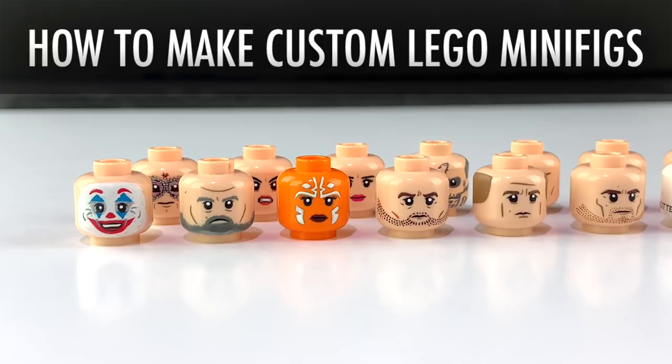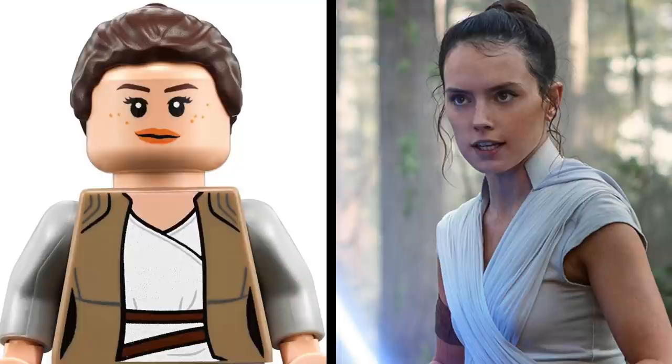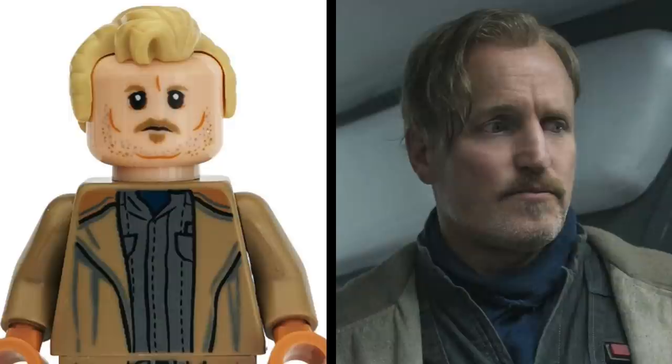Hey everybody! Ross here on MGF Customs, back continuing the new direction the channel has taken with Episode 3: How to Make Your Own Custom LEGO Minifigures, covering painting faces — actually capturing people's likenesses and translating them onto a minifigure head.